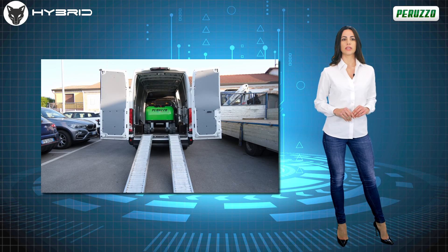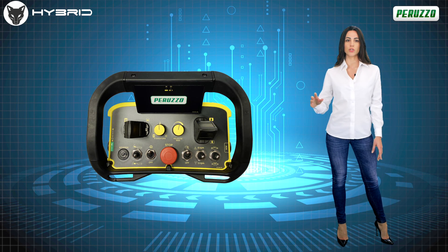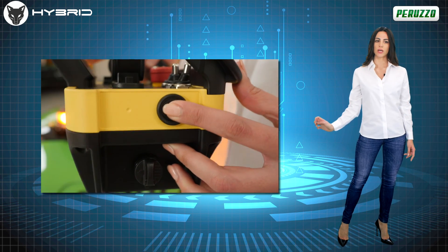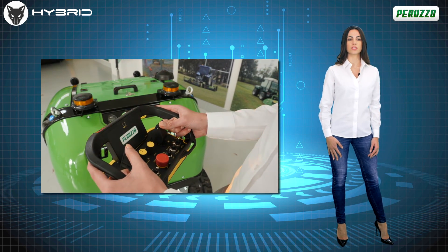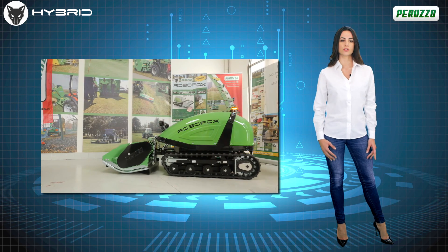All the functions of the RoboFox Hybrid are easily managed by the operator through the intuitive remote control, with a range of up to 150 meters, equipped with a technology that allows it to automatically change the transmission channel should electromagnetic interference occur during the work phases.